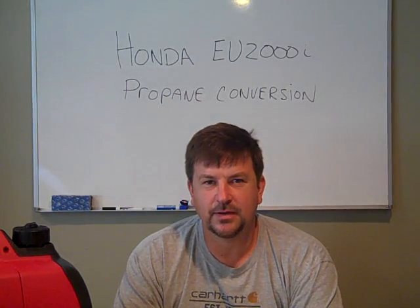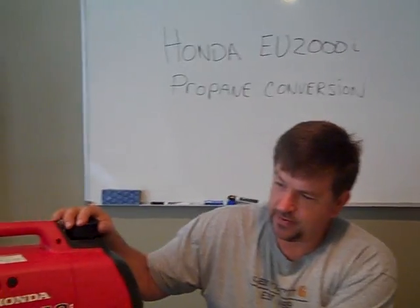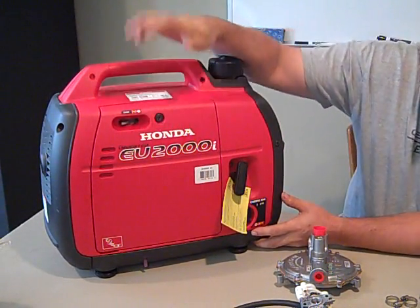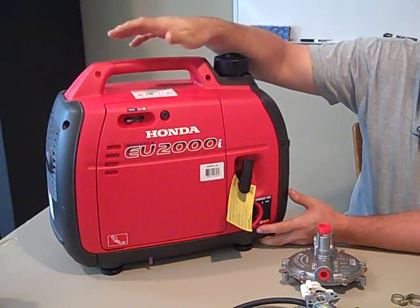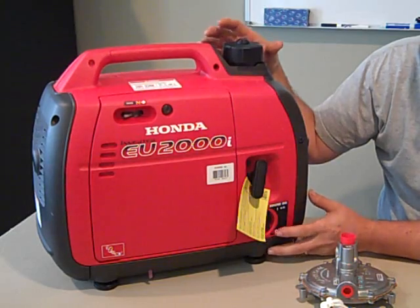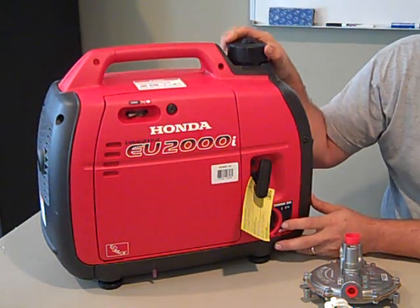Engineer 775 working on a little project I've been wanting to do for a long time. We've got a Honda EU2000 inverter generator from Honda. A lot of people have these, and this is a brand new unit. Before I put any gas in it, I wanted to convert it over to propane.